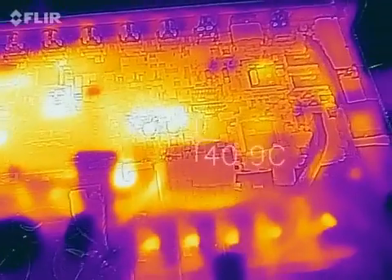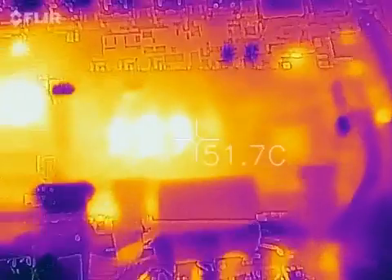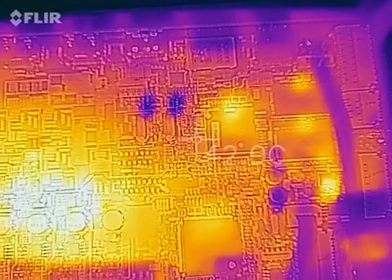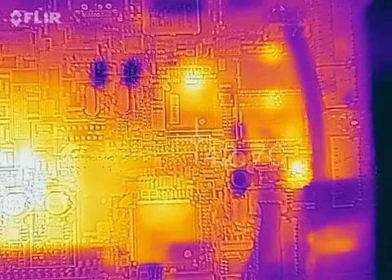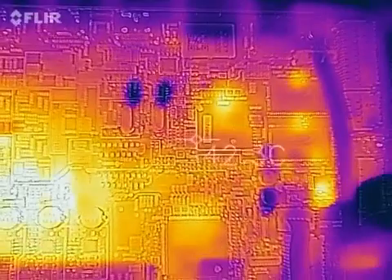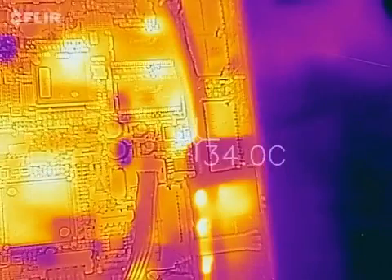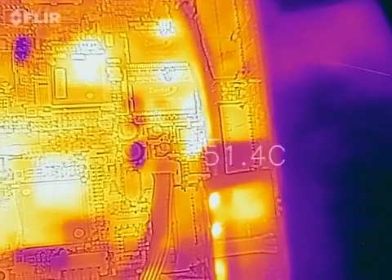This is the infrared analysis. As you can see, there's a very, very hot component — what looks like possibly a voltage regulator — just here, under this wire. It's not extremely hot, but it's too hot to touch, around 50 to 60 degrees.